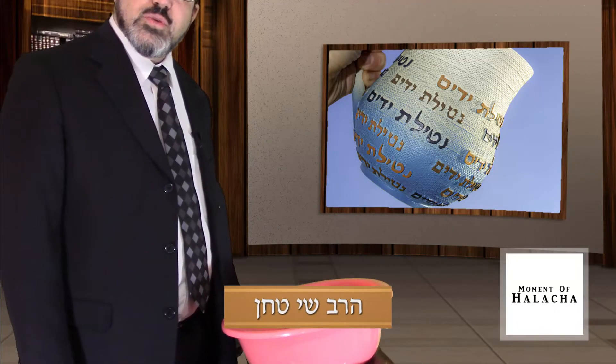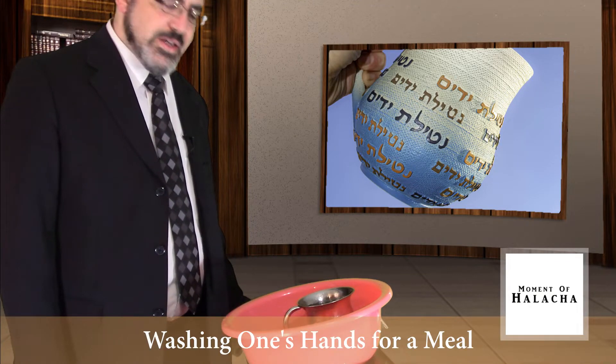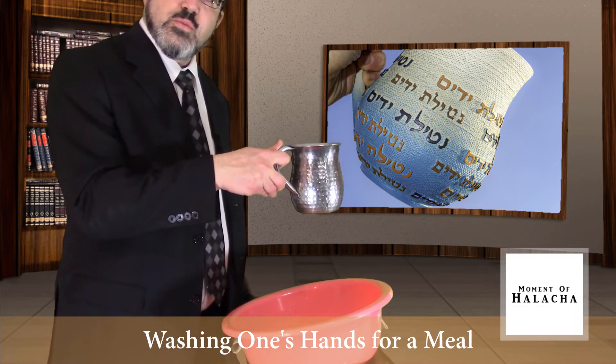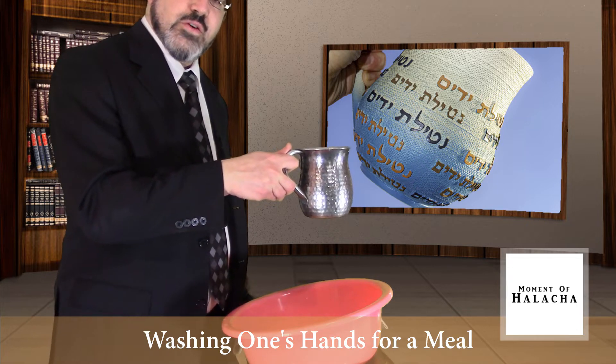Today we want to learn how to wash hands for a meal. Before eating bread, I need to wash my hands the following way. I pick up the cup on my right hand, thinking that I'm washing my hands in order to purify my hands for a meal.